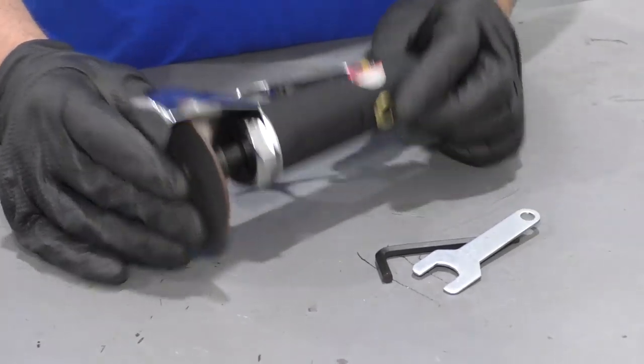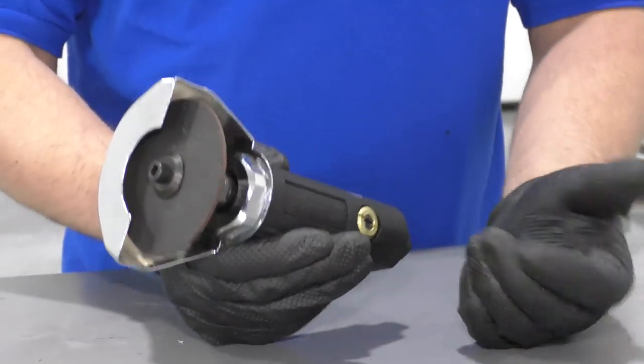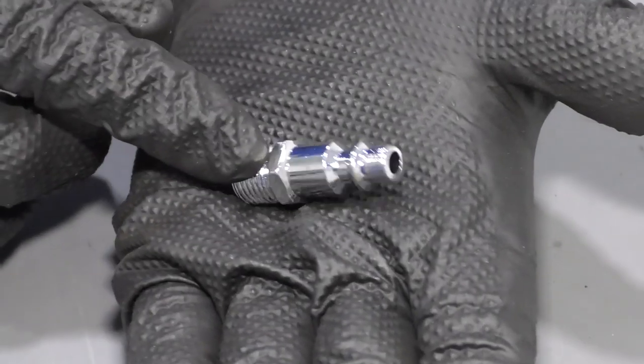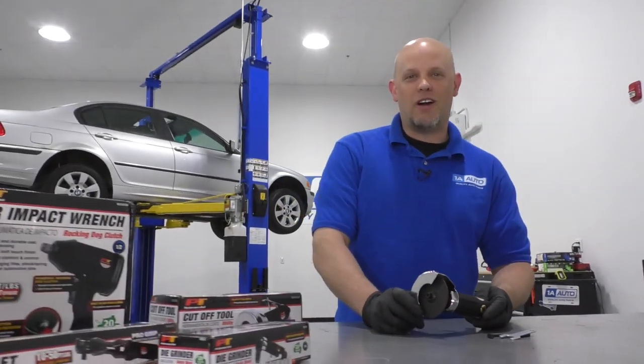It's nice if you're going to need power to cut something off — it's going to work a lot better than using hand tools. This tool comes with this style fitting. Get yours at 1aauto.com.